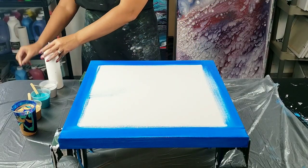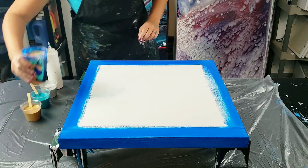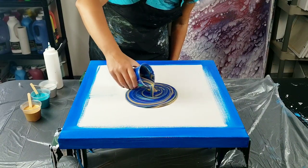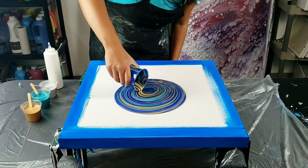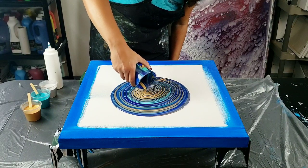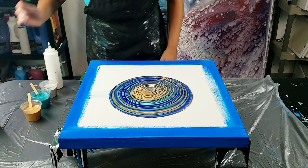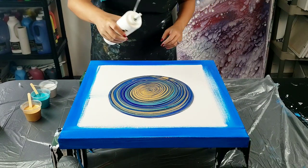I did a ring pour a while back with satin enamel and Extreme Sheen and wanted to do that again. The paints in the middle are just mixed with Floetrol and water. I always think I have too much paint - I'm going to have to stretch a lot of it. On the outside I'm going to have the satin enamel in the white, and I have the Extreme Sheen in silver, aquamarine, and gold. I wanted no white in the center of this piece.